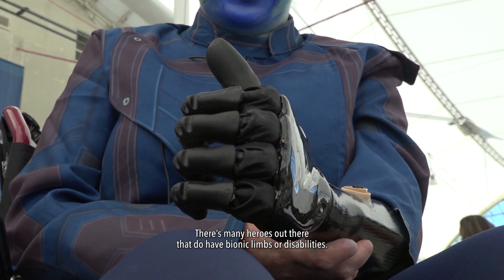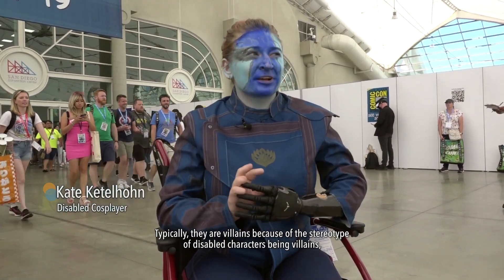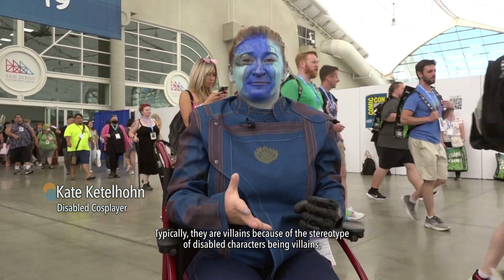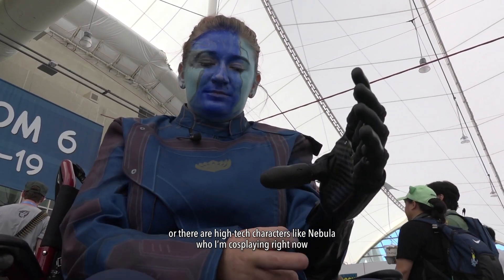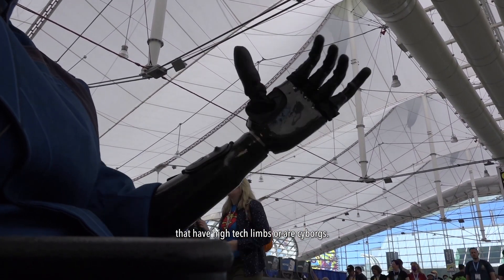There are many heroes out there that do have bionic limbs or disabilities. Typically they are villains because of the stereotype of disabled characters being villains, or there are high-tech characters like Nebula, who I'm cosplaying right now, that have high-tech limbs or are cyborgs.